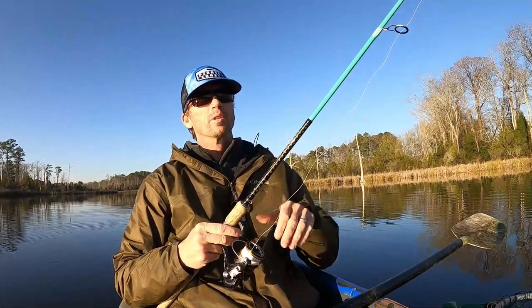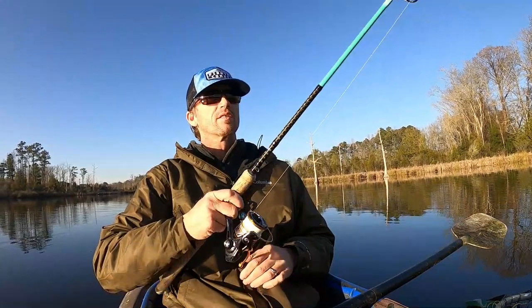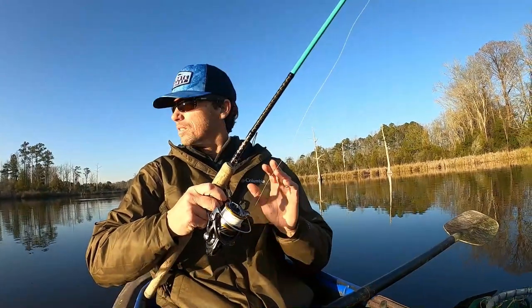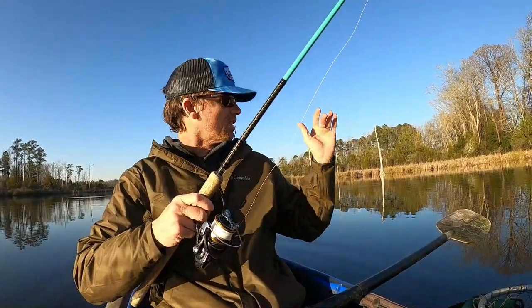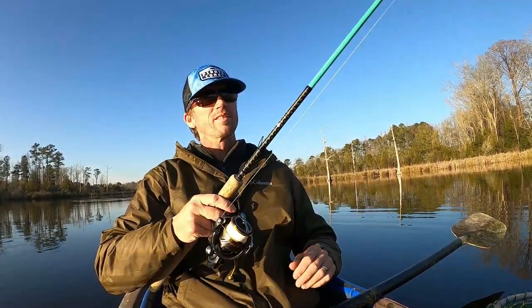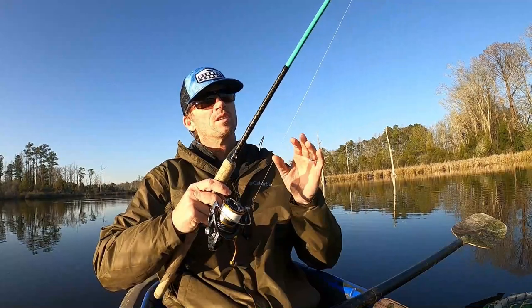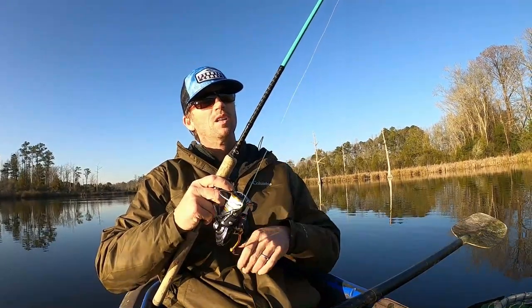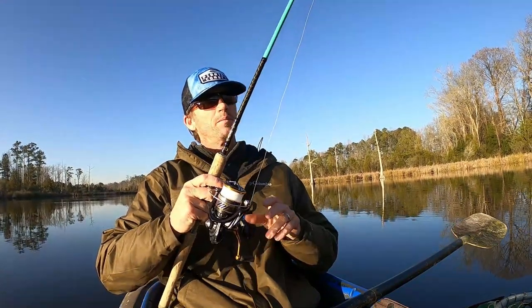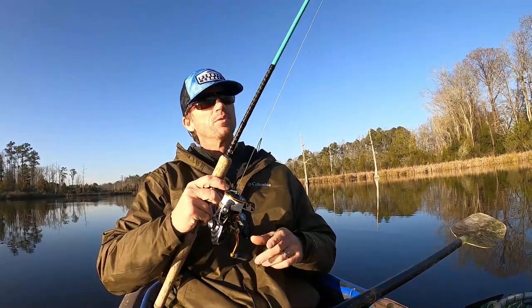I'm fishing it in a little bit deeper water because it got warm today, up to 58 degrees. I'm fishing it in about six feet of water down on the bottom. It's darker there. There are a lot of mullet coming through here — about six inches, about the same size as this swim bait. So maybe this thing would look like a wounded mullet or a wounded menhaden on the bottom, feeding. Who knows what trout think.